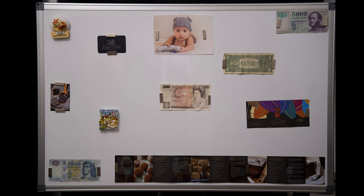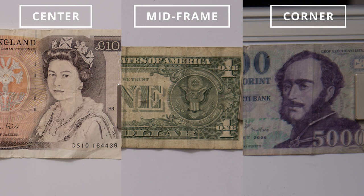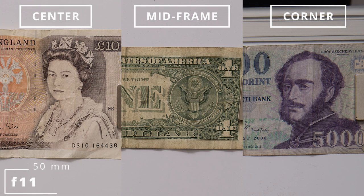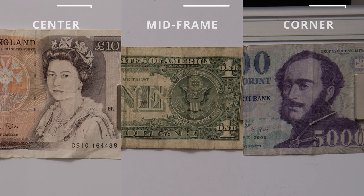At 50mm f2.8, we see the same good sharpness in the center and mid frame, but the corners are much better here. From f4, the center and mid frame are excellent and the corners are looking good too. f5.6 improves a little in all areas and f8 again brings peak performance with even the corners being really good. Stepping down further softens the image due to diffraction, so unless you want sun stars, there is no point going further than f11.